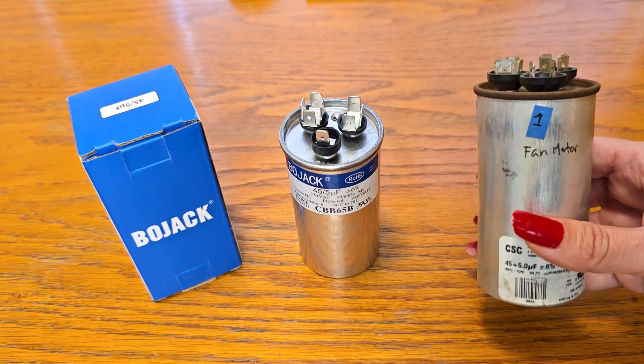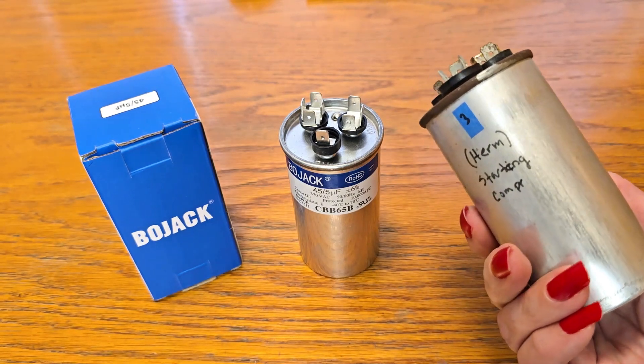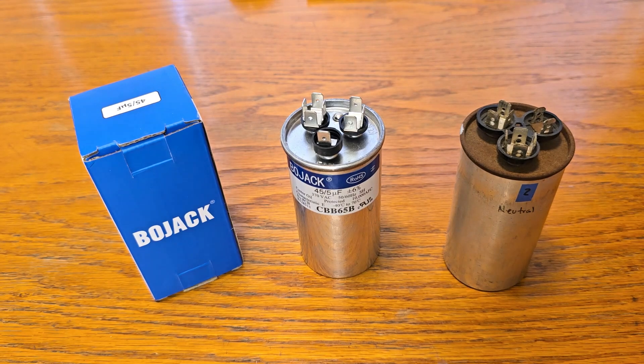That's really nice because on our old one the terminals had not been marked, so we had to figure it out ourselves. We're excited to try it out and get cooled off in this summer heat.